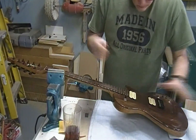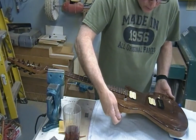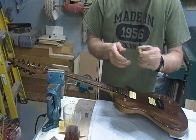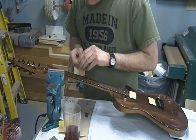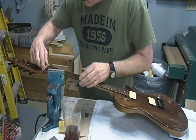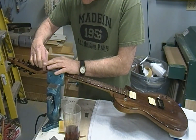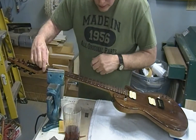I've got everything put together — wiring's done, the control cavity plates are in, put the strap buttons on. I'm back to the nut, getting the nut. Just final sand — I haven't done any of that yet. I'm going to final sand the nut on the ends and the face of the thing, and then I'll glue it in place, do my layout on my strings, and file and start cutting those in.